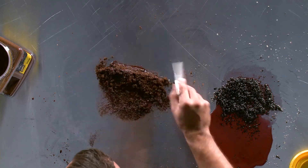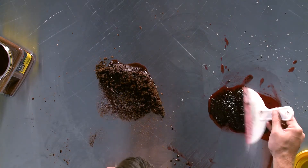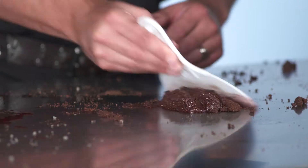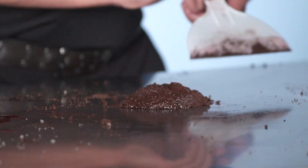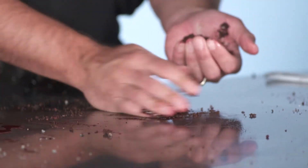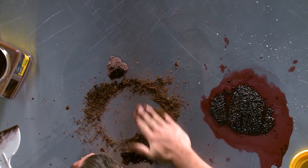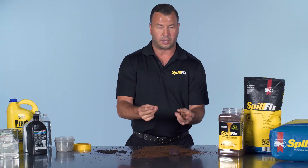The application is the same — just reapply it. Put the SpillFix on, a couple more movements, and it's back to where you want it. If you have a little bit of residual left, you work some fresh SpillFix into the area. It completely cleans it, right down to a dry surface.